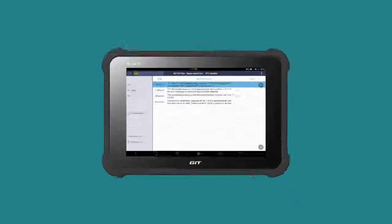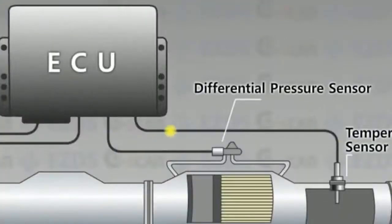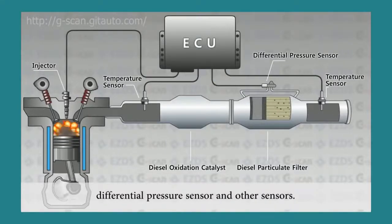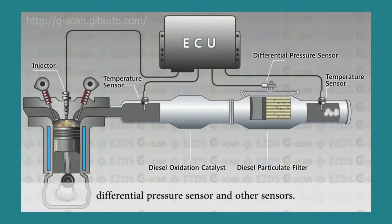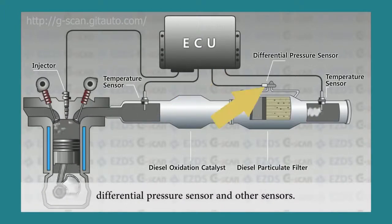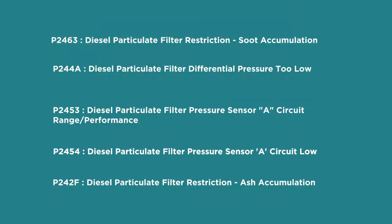The differential pressure sensor is an input sensor that measures pressure difference before and after the DPF filter. The ECU constantly monitors DPF condition by receiving signals from the differential pressure sensor. If the DPF pressure hose gets clogged or damaged, or the sensor circuit is open or short to ground, or the sensor itself goes faulty, the ECU will trigger related trouble codes.